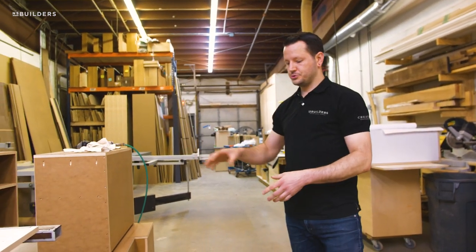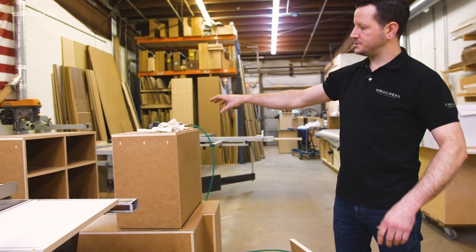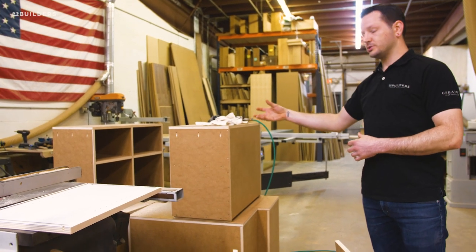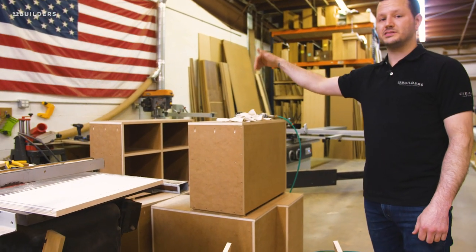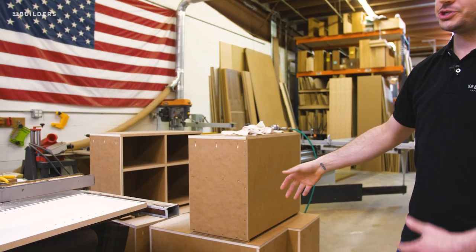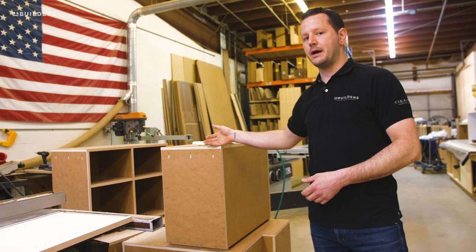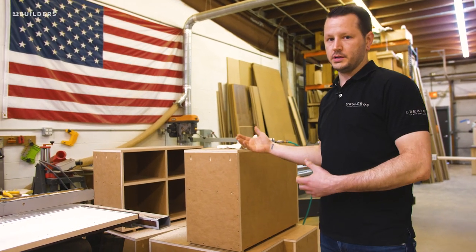With our office cabinetry, that detail continues across the top, hence why these cabinets are a little bit of a different construction method for us. We are going to see the top, so they need to be finished — typically we would have an open plywood edge on the top of our cabinet, which of course we don't want in this application.